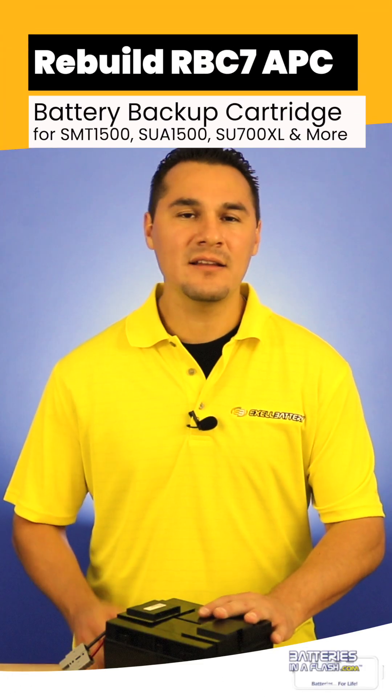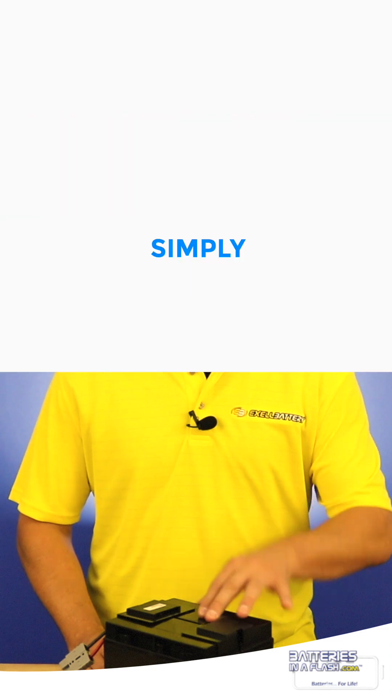When your battery backup dies, that doesn't mean you need to throw it away. Simply just replace the battery.